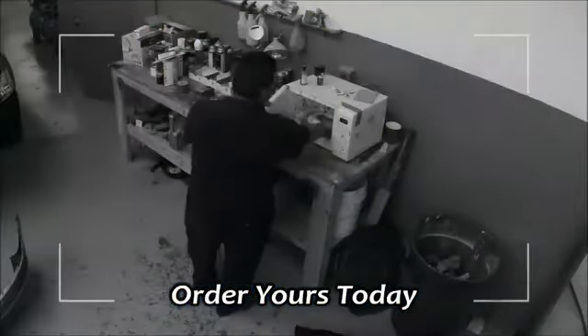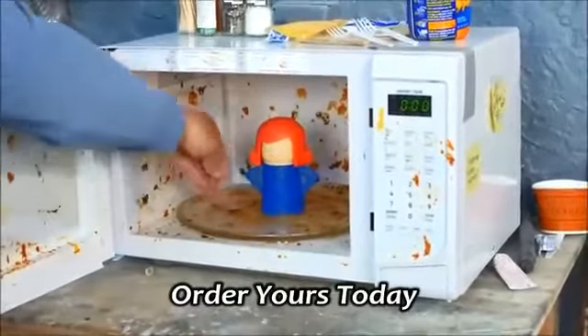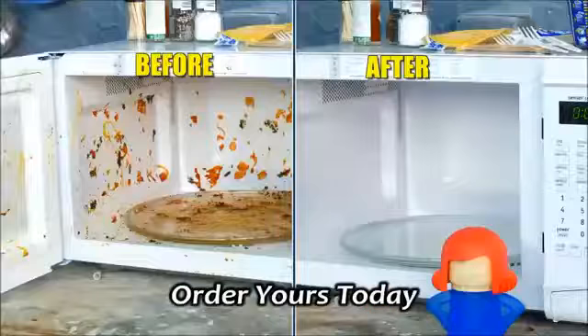But watch this. These men at a greasy garage destroyed this microwave. Yuck! But one visit from Angry Mama and years of crud easily wipe away. Amazing!